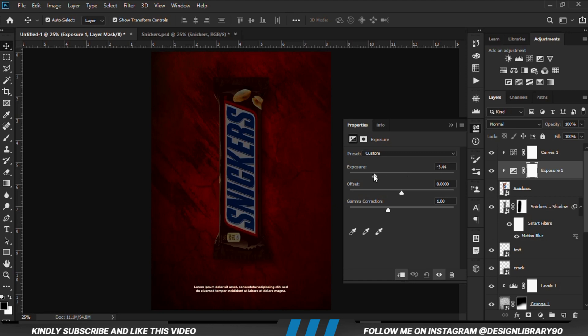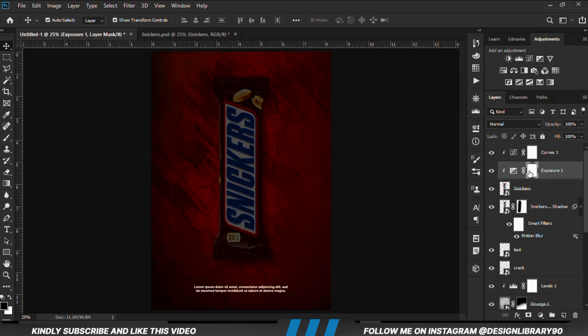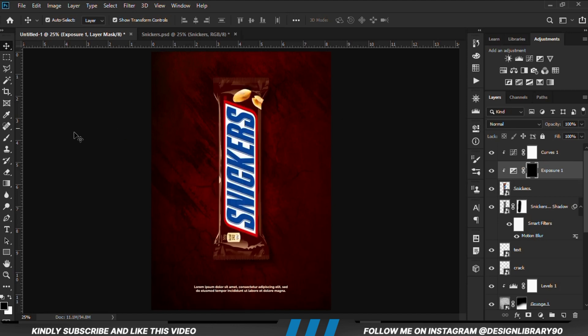We are going to create an Exposure adjustment layer clipped down to the layer. With the mask selected Ctrl+I to invert. Our foreground is still white — we reduce the opacity and set foreground to white because we are going to paint. Black is used to erase and white is used to paint.